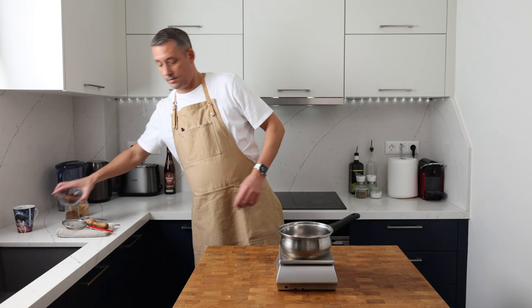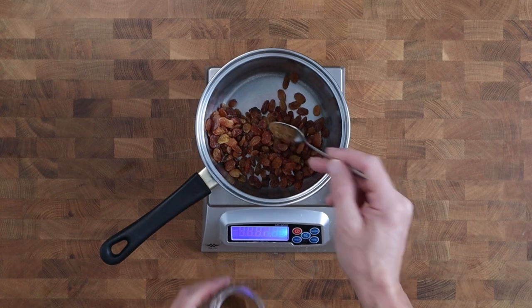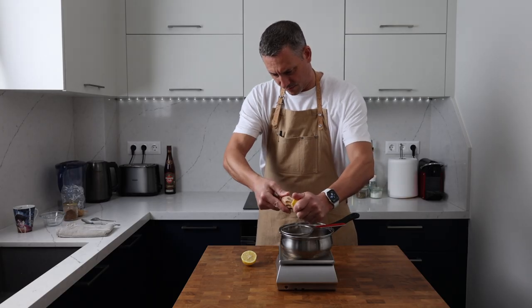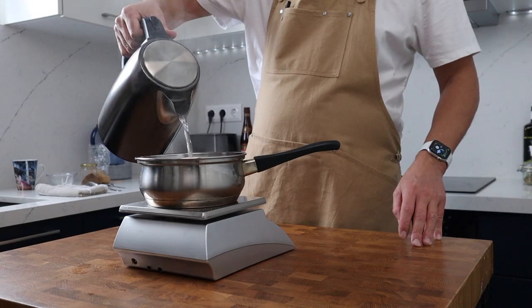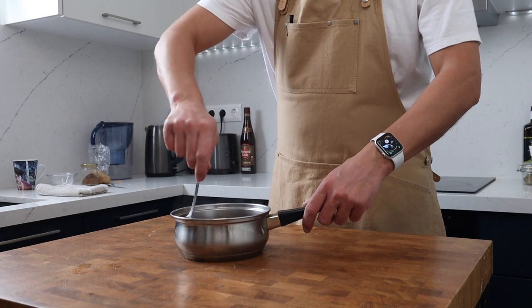For the raisin syrup we're going to combine 150 grams of golden raisins, half a teaspoon of mixed spice, 75 grams of golden caster sugar, the juice of half a lemon and 225 grams of water in a pan. We're going to pop that onto the heat, bring the mixture up to a gentle boil and then simmer it gently for 10 minutes.